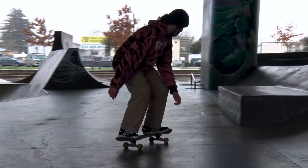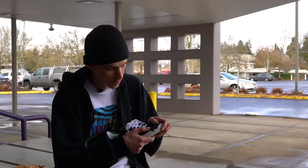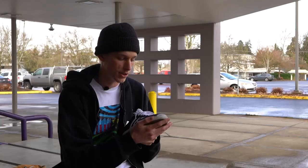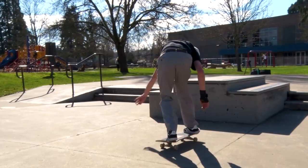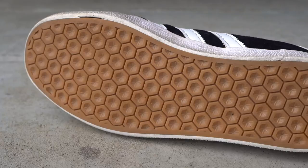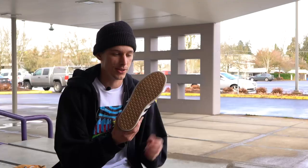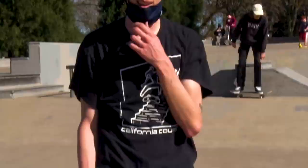I purposely didn't shoe goo it to see how long it would last. The threading on the toe is starting to come undone a little bit but it hasn't started to split. The shoe has held its form very nicely — it doesn't feel like just a piece of cloth over your toes. As far as the tread goes, it's held up pretty nicely. I like to stop with my heels and I'll blow those out, but pretty much like nothing ever happened — three weeks in, it's pretty chill.